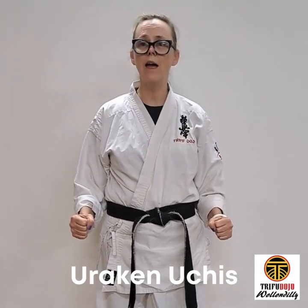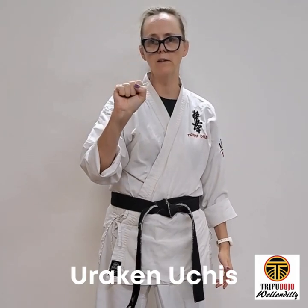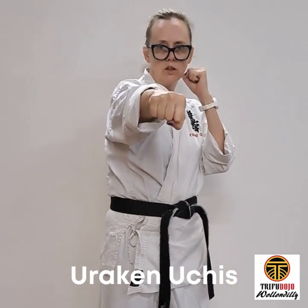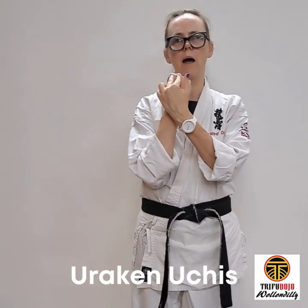Uraken hands — meaning the back of the fist. So make a tight fist. The first two knuckles are your safe striking surface. When we're punching, we punch with the first two knuckles. Uraken hands are the back of the fist.